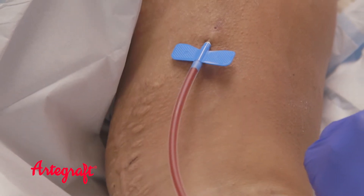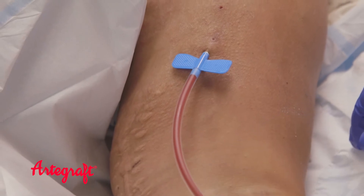Typically, the first cannulation is done with a 17 gauge needle and over time enlarged to a 15 gauge needle.